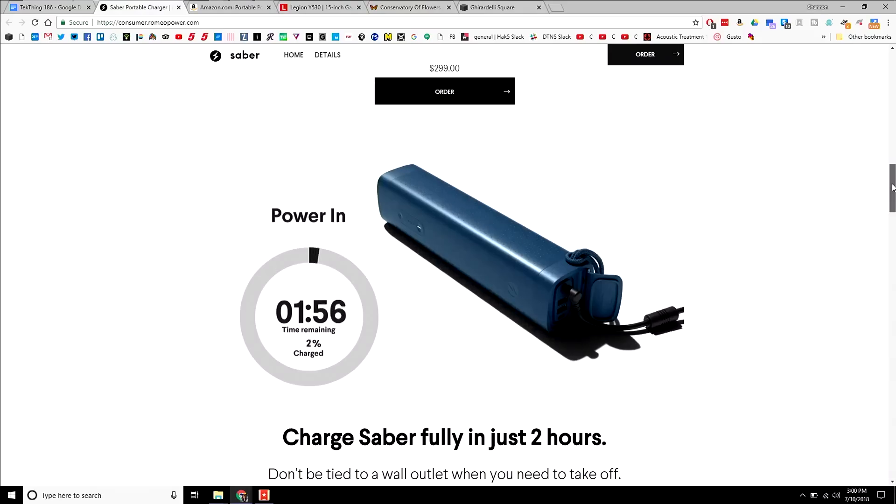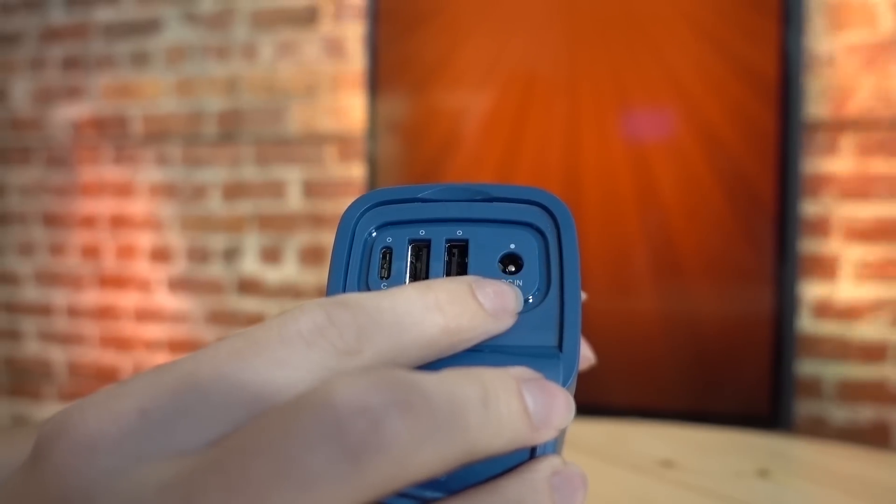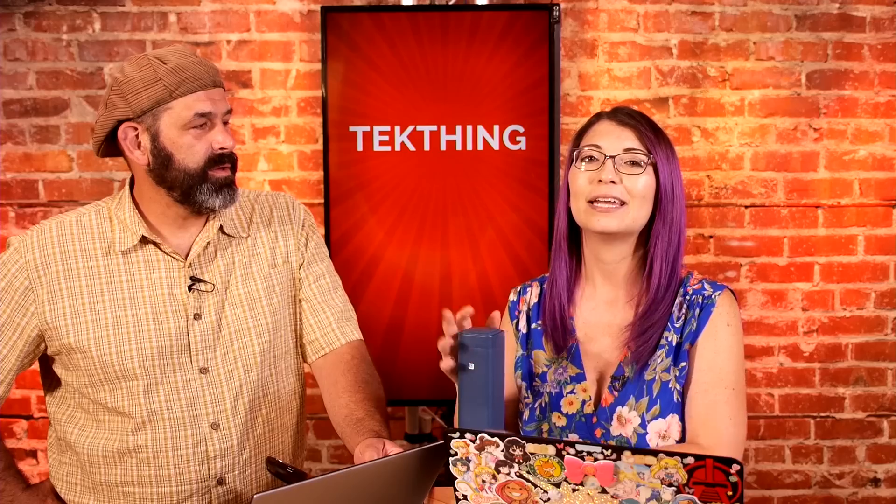Its charging capability equals about 86 watt-hours of battery, which equates to 24,000 milliamp-hours. That means you can bring this on a plane since the limit is 100 watt-hours. And since it looks so nice and quality, you probably won't have any problems with TSA. You can fully charge it with the included DC adapter in two hours — it charges very, very quickly.